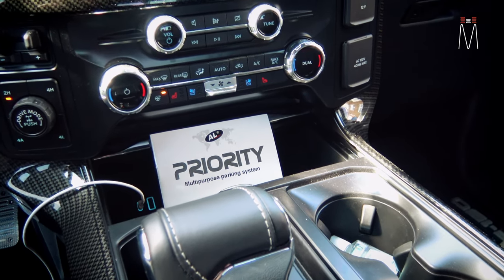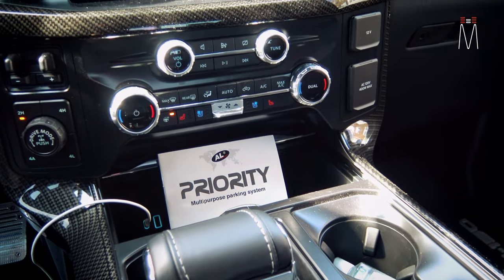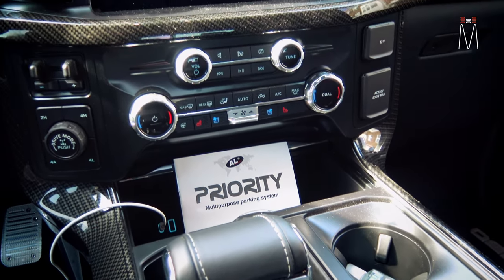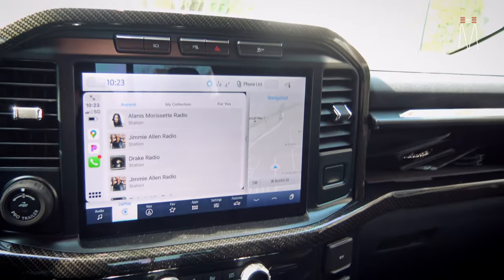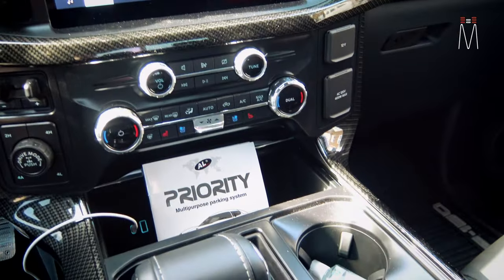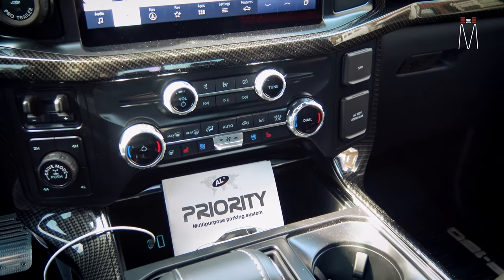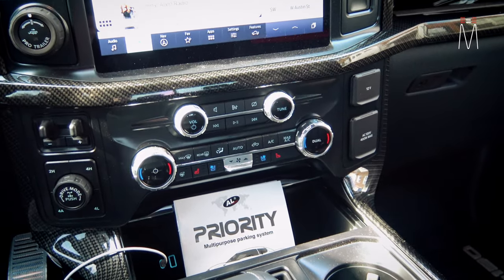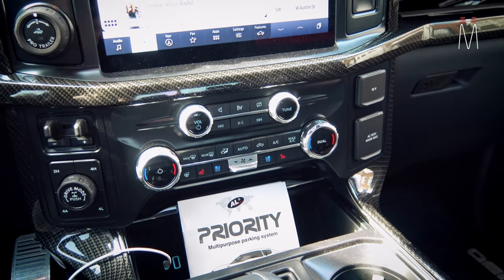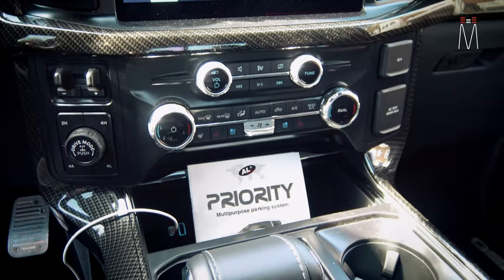The modern radar and laser systems work a lot differently than they did back in the day. As I mentioned with the firmware updates, they're going to stay up to date and they're not going to false like the old ones do — you know, the ones from the mid-2000s that used to go off all the time. Especially as more modern cars with collision avoidance and adaptive cruise control hit the market, you have K-band flying all over the place and radar detectors pick that up. Now you can segment these radar detectors to keep it as quiet as possible, so when you get a hit, you know it's more of an actual threat than a random false.